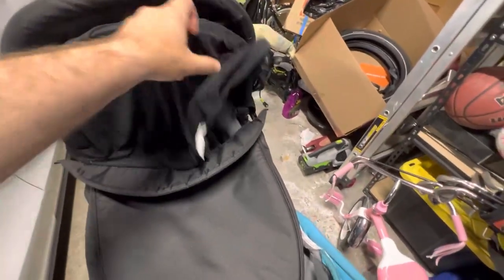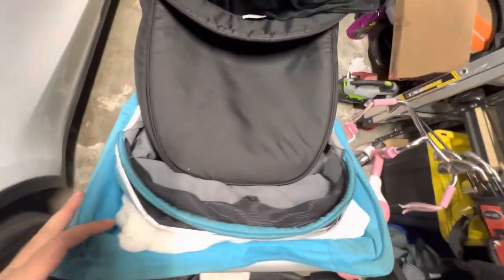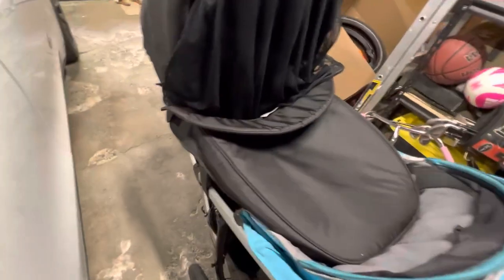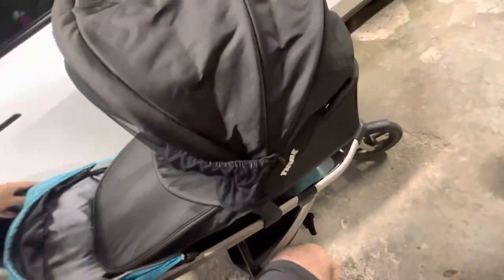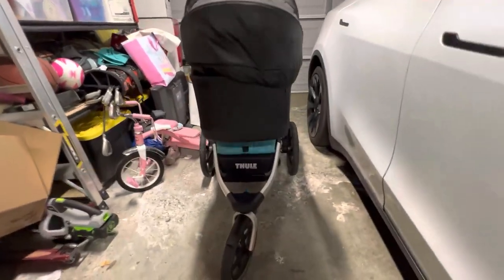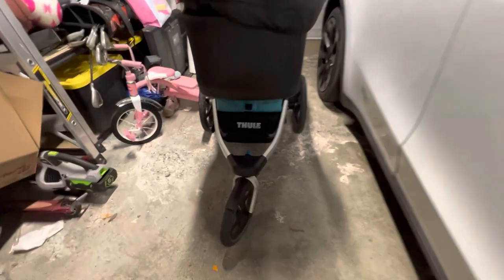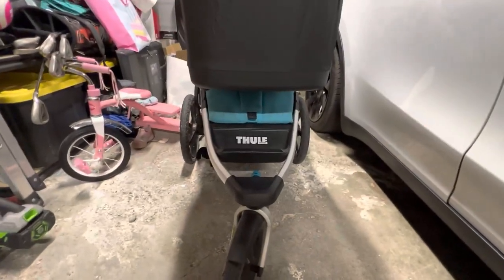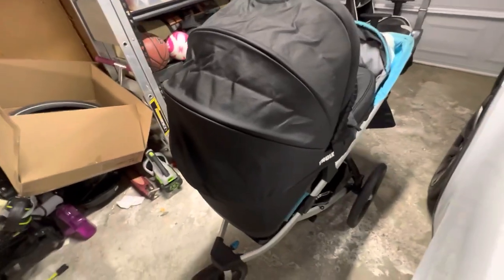The canopy can go up and you put the mesh over to block from the sun. It's a really great bassinet — nice and sturdy and it fits really well in the car. I love it, our family loves it, and we've had this Thule stroller a long time, so this is a perfect addition for our newborn. Yeah, it's great.